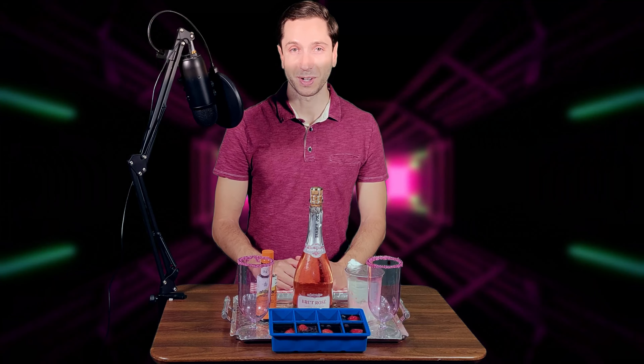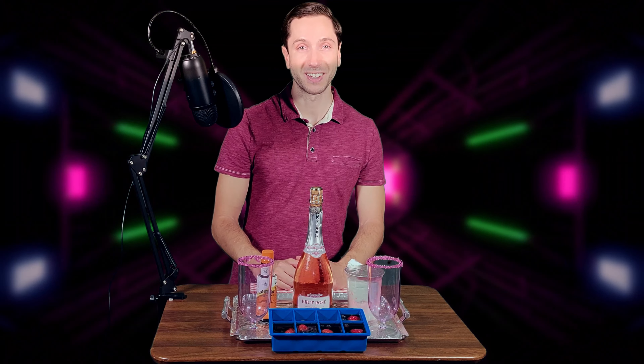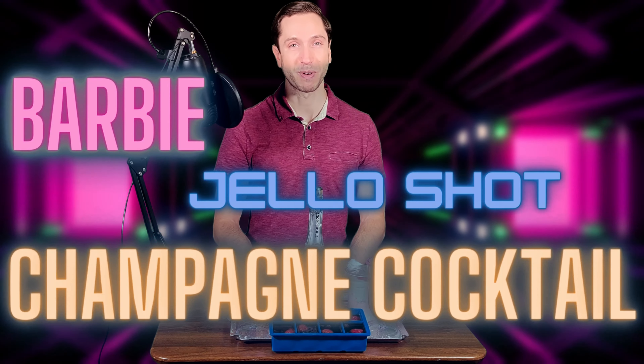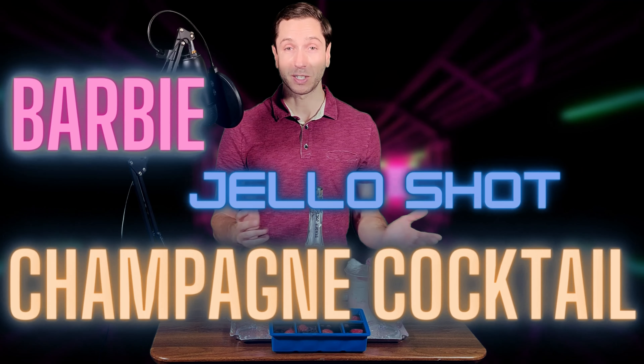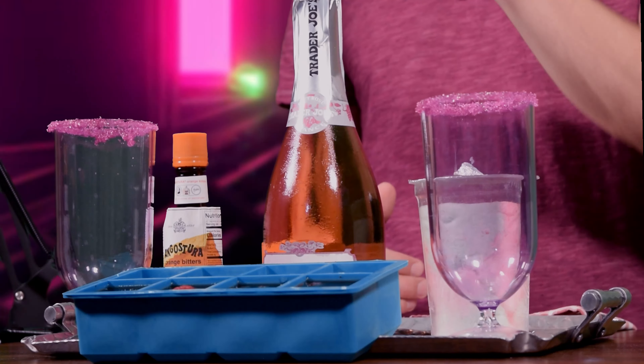Hello there folks, today we're here with another inaugural creation — the Barbie Jello Shot Champagne Cocktail. It is my first time making it. It's pretty simple except for the prep work. You're gonna need some champagne,